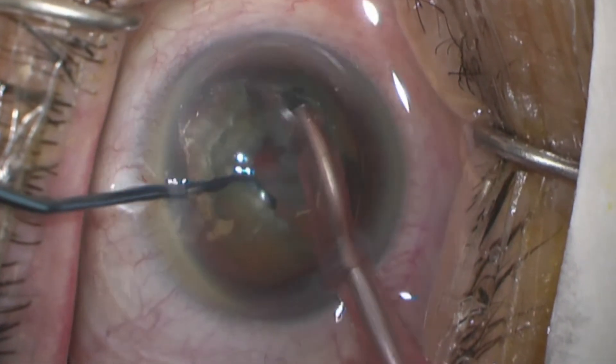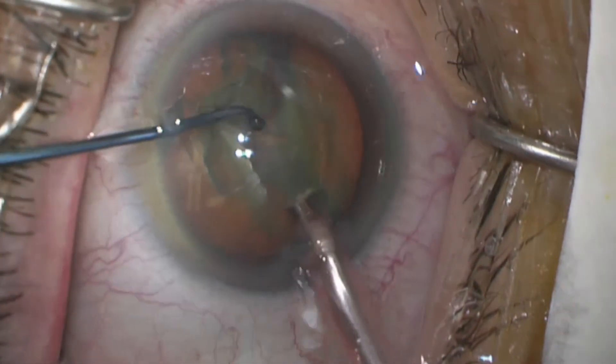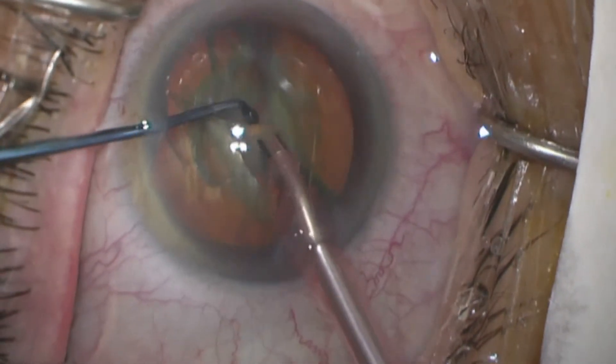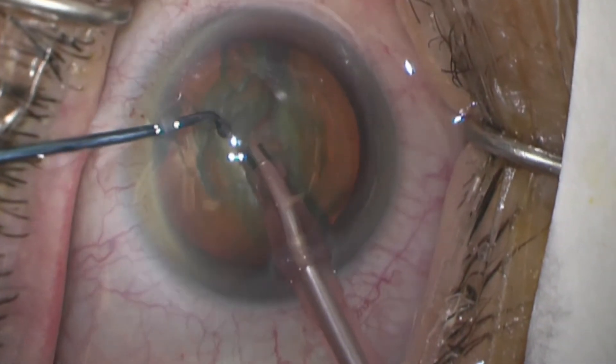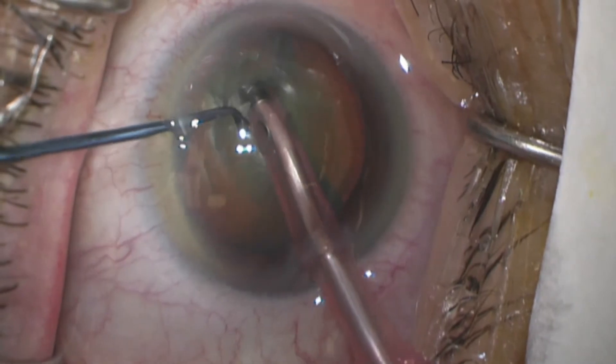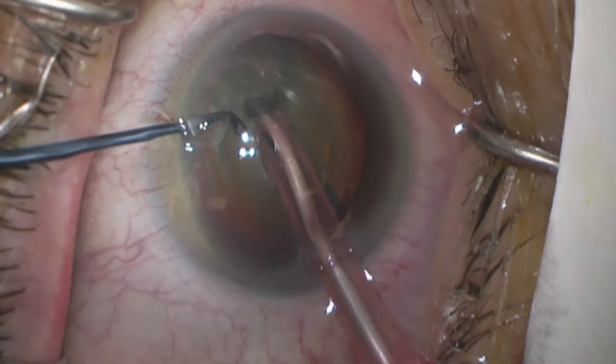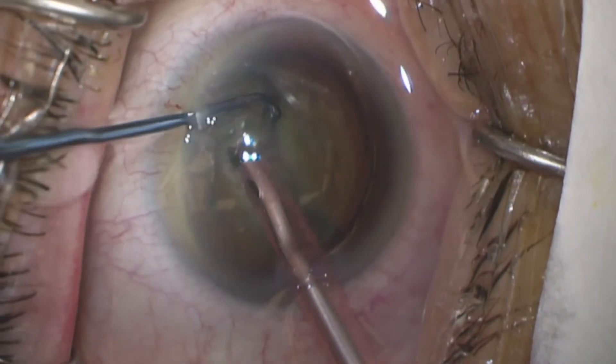Traditionally in a chopping technique the lens would now be rotated. Instead, let's embed the tip of the phaco at a very acute angle about half a millimeter from the crack. Now we use the second instrument — in my case the side belt chopper — to push the opposite half away and create about a half millimeter gap.